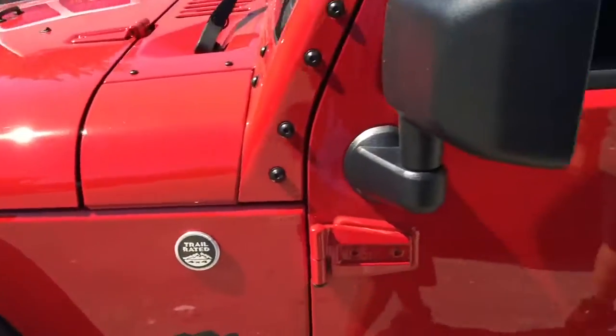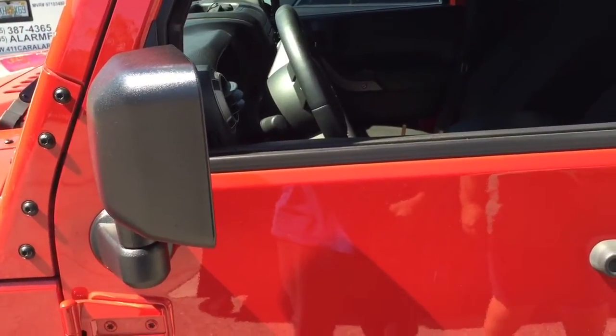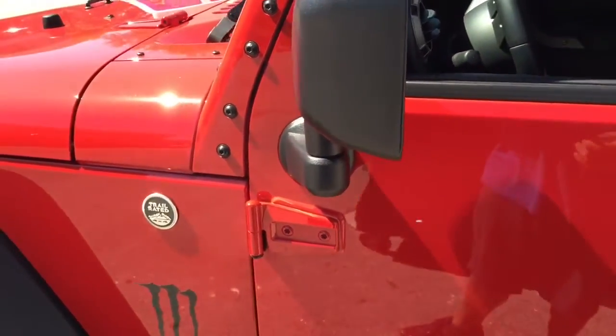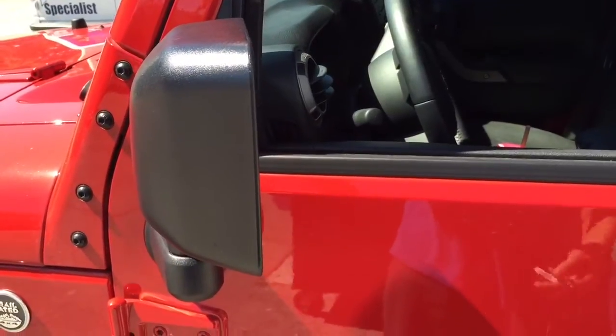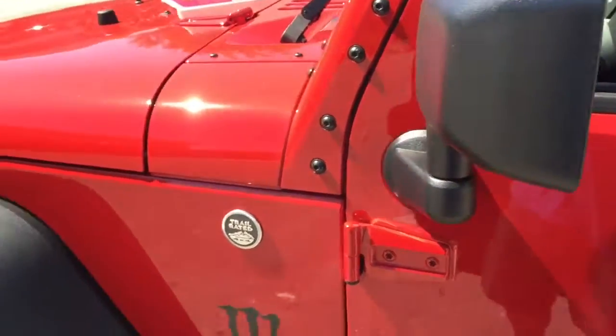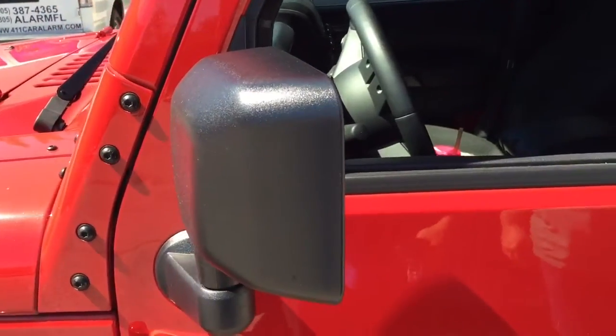We gave it self-arming, so when you close the door it gives you a chirp to let you know the alarm is going to arm in 30 seconds and lock the doors. Not a big fan of self-arming, but the customer wanted it that way in case she forgets to arm the system — it will automatically lock the doors.